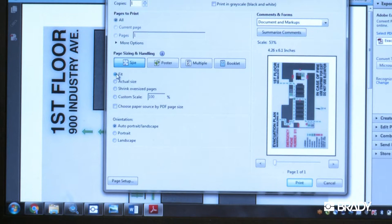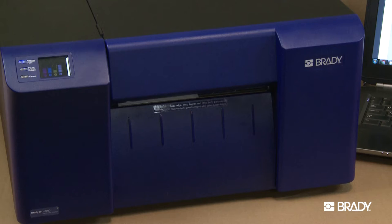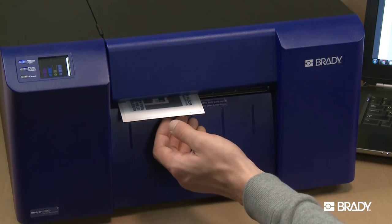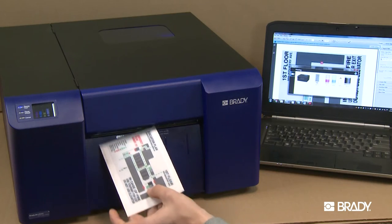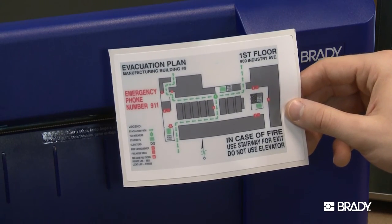Keep in mind that the BradyJet will allow you to print from multiple software options. However, Brady Workstation is the only software that will be able to detect what size media is in the printer. So when it comes to printing PDF and Word documents, you will have to double-check the sizing before printing. That's all there is to it.